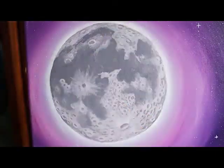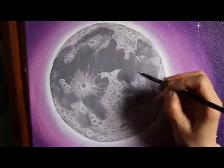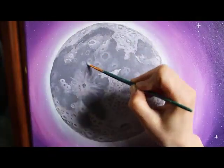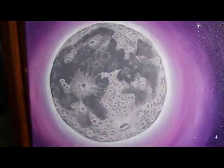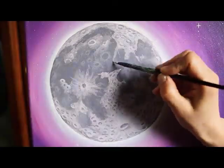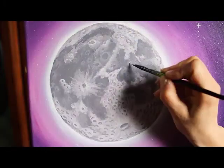Then I lighten up my dark gray mixture and I start adding in the craters on the dark parts. These have fewer craters. It takes quite a few passes going back and forth to refine and add the shadows and highlights to the pockmarks and craters on the moon.